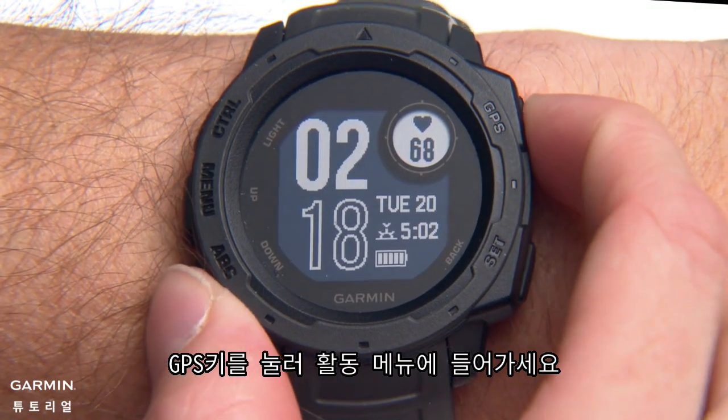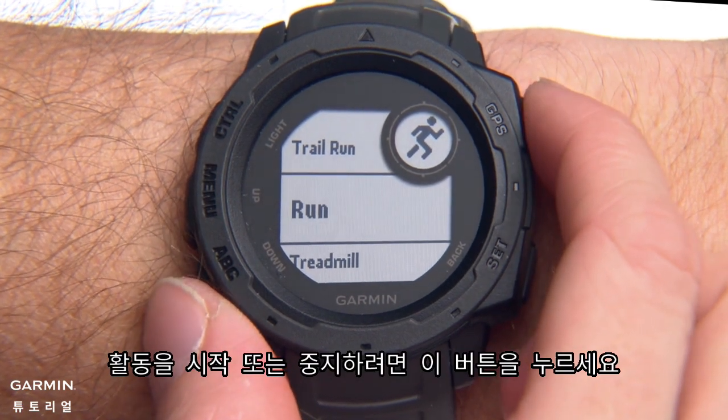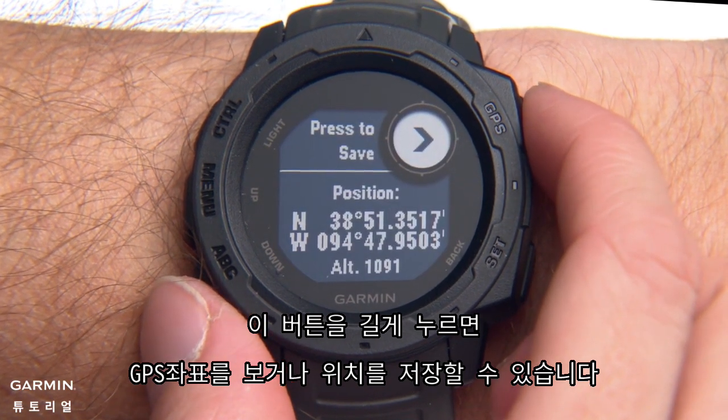Press the GPS button to open the activity list. You'll also use this button to select items and start and stop activities. Press and hold to see your GPS coordinates and save your location.